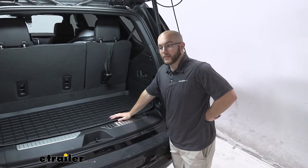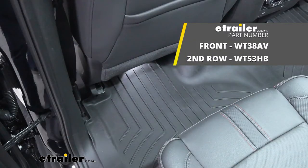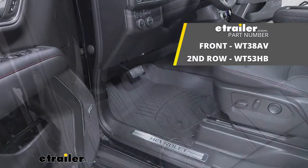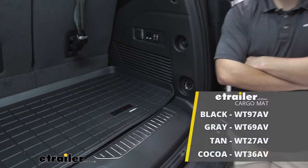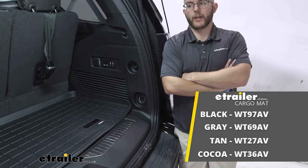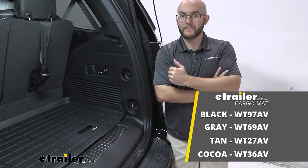I definitely recommend getting yourself a set of WeatherTech liners for your cargo area and the rest of your vehicle. And that was a look at our WeatherTech cargo liner for your 2022 Chevrolet Tahoe. My name's John. Thanks for watching.